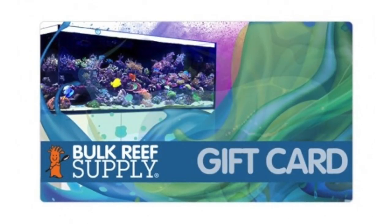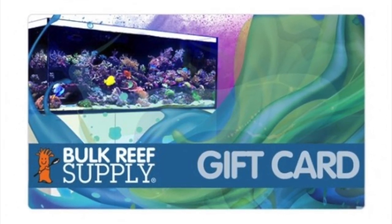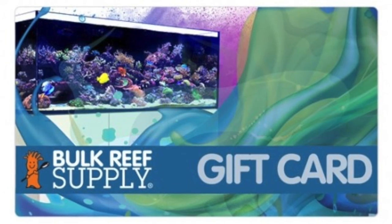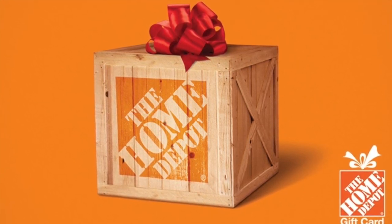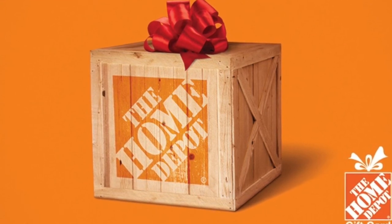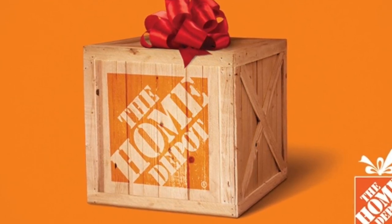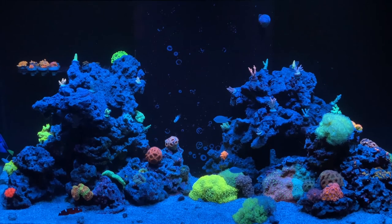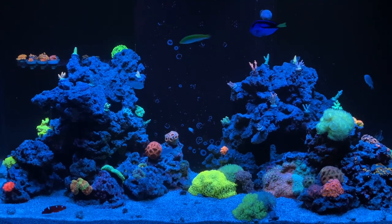Last but not least, if you just can't think of anything or don't want to get the wrong gift, gift cards are the way to go. Let them pick out what they want. Bulk Reef Supply is a great place for a gift card, as is the local fish store your hobbyist frequents. And another one — Home Depot. We get so much stuff for our tanks from Home Depot, whether it's plumbing, lumber for a project, building an equipment cabinet, or paint. I actually ask for Home Depot gift cards for Christmas and it all goes back to the tank. Thanks for watching — like, comment, and subscribe and we'll see you on the next one.